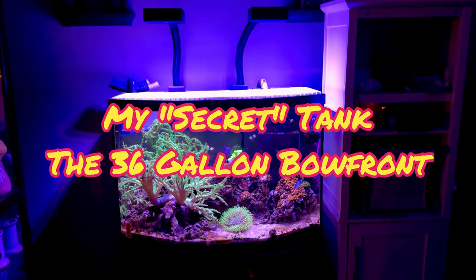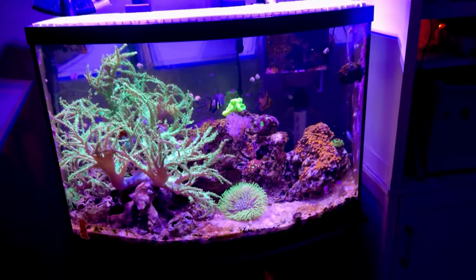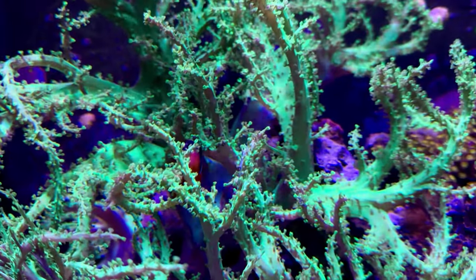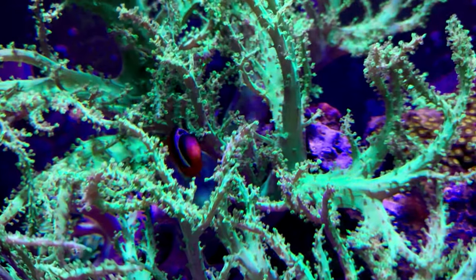Hey, what's up reefers, this is Reefer Matt and this is my 36 gallon bow front. Some of you may have seen my SBS tank and thought that was my only reef — this is actually my oldest tank. A lot's changed over the years; I've taken some coral out and things have happened.